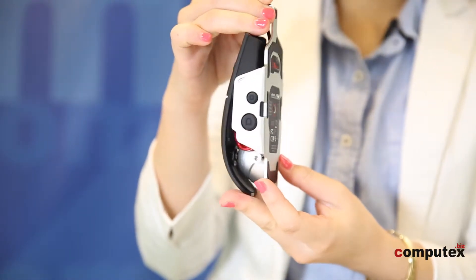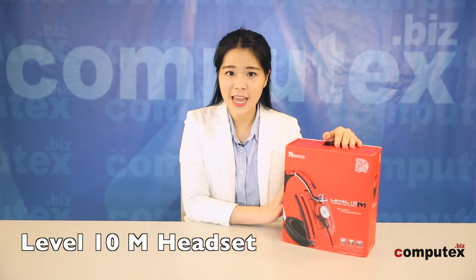Here comes our second product — it's the Level 10 M Gaming Headset. If I wear the headset for too long, my neck and head will become really stiff, like wearing Magneto's helmet. But I have to tell you, this headset is much more comfortable than others, because of its material, adjustable headband, and enlarged ear cups.